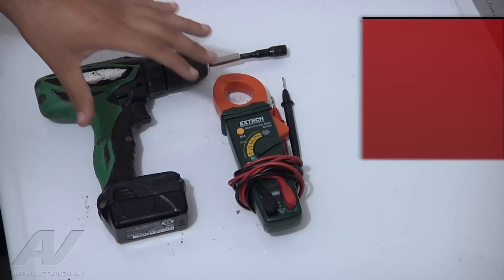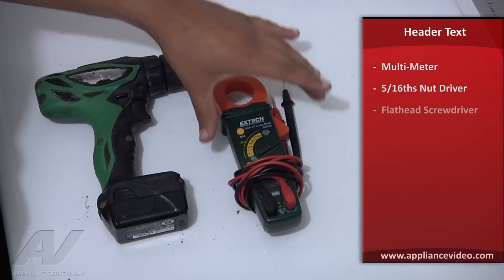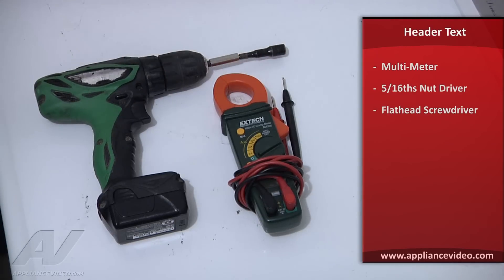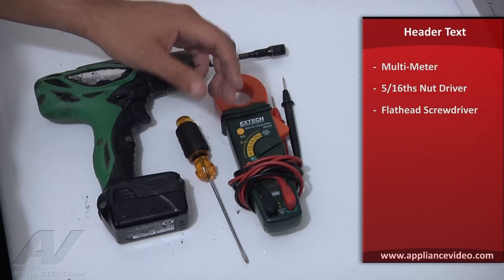The tools you'll need for this diagnosis and repair are: a multimeter with an ohms and continuity setting, a drill with a 5/16 drill bit or a 5/16 nut driver, and also a flat blade screwdriver or a putty knife.